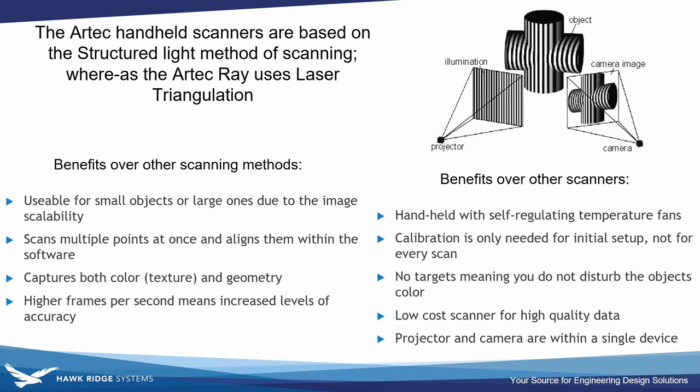Artec handheld scanners are based on structured light: a projector projects an image, a camera records it, sees how the image distorts around the object, and builds the 3D mesh. Benefits over other methods include usability for both small and large objects since the image is scalable with distance. Multiple points are scanned at once and automatically aligned by the software — no reference stickers needed. Since it uses a camera, it captures both color texture and geometry.